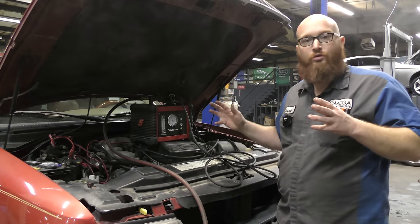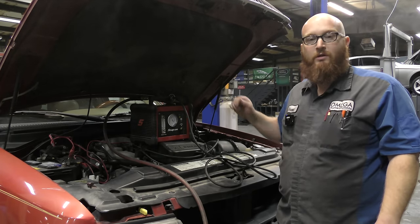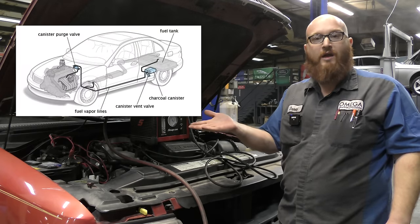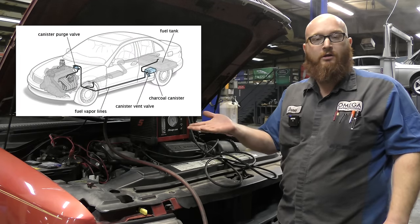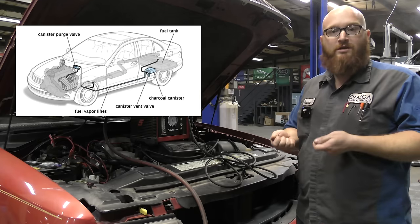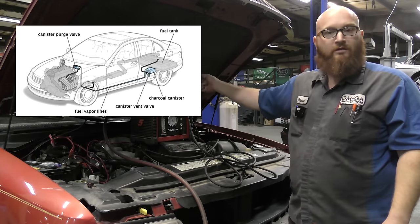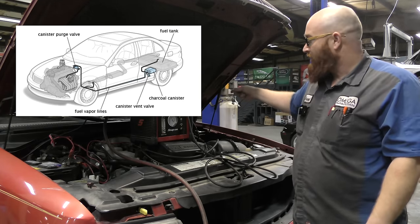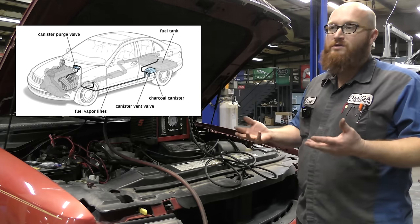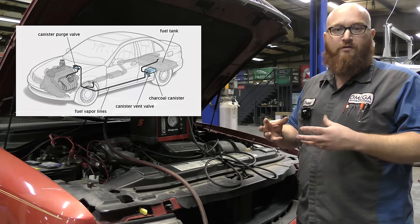The next thing I'm going to show you is the port that's on most modern cars for the EVAP system. Here is a picture of a basic EVAP system and what it does. Basically, it's a couple of hard plastic pipes or sometimes metal that go between the intake manifold back to the fuel tank and back up to a charcoal canister or something of that nature.